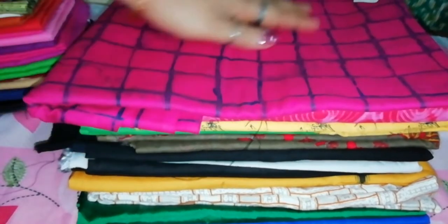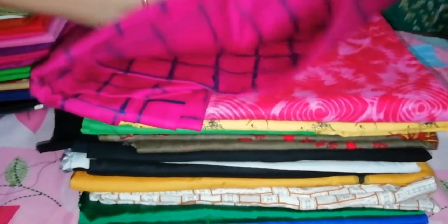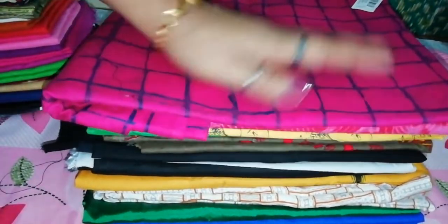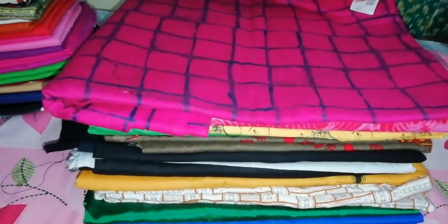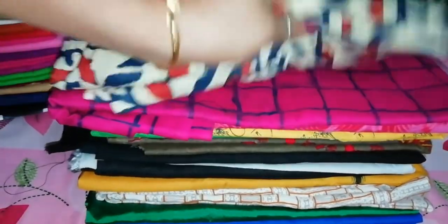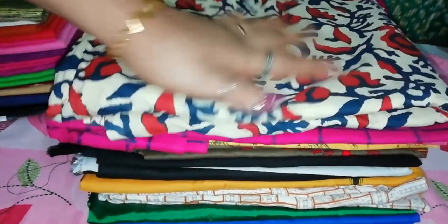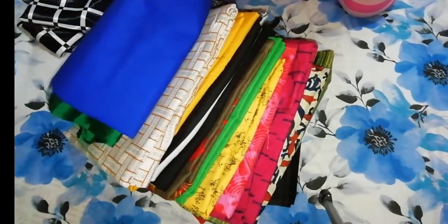Hello everyone, welcome to our new video. I am going to talk about some dress materials in this video. I am going to talk about some of the materials here in Saudi Arabia and the dress materials here.